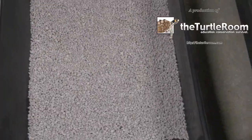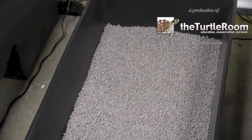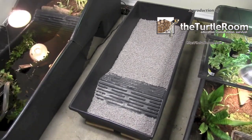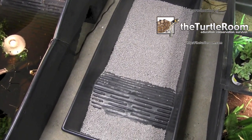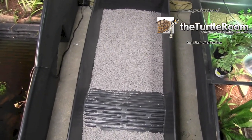The first layer I've put down is what we call an LDL, or lightweight drainage layer. Some people will also use pea gravel for this purpose. It really helps with drainage and also helps the plants to acclimate, since this will obviously be a planted enclosure.